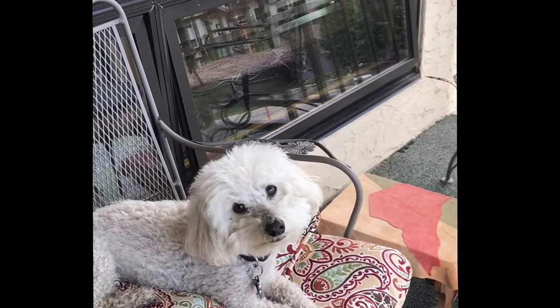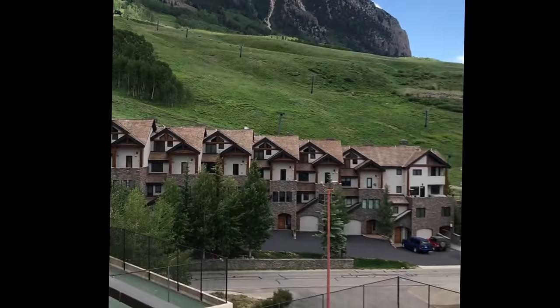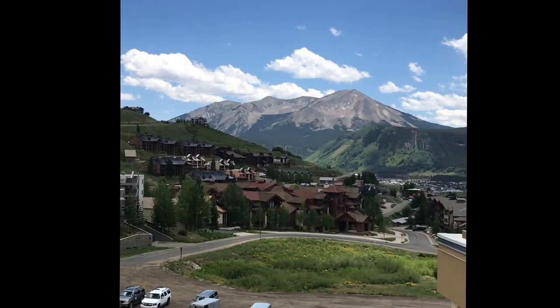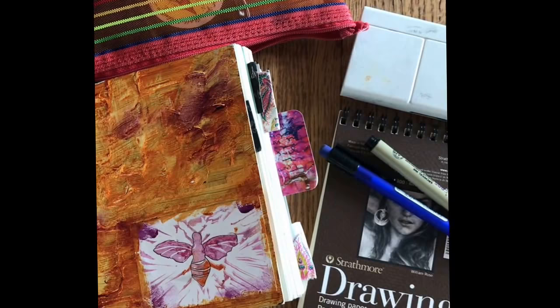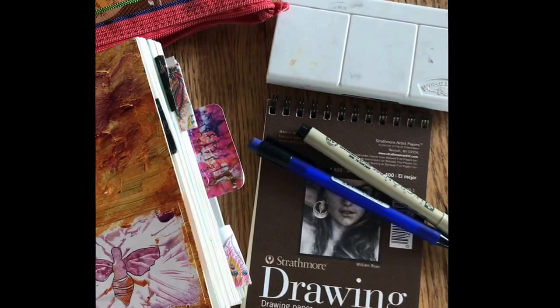I'm here in Crested Butte with my dog and incredible views. Mount Crested Butte is right up there, and as I swing around to my right you'll see the little town of Crested Butte over the condos there and this other beautiful mountain range. For this edition of the Adventure Journal News I thought I would respond to a question from a student of mine asking what I carry when I'm art journaling or hiking, or just trying to basically capture a moment.